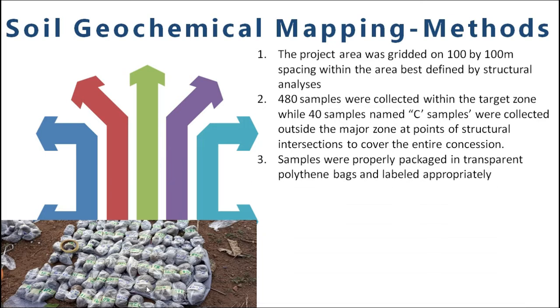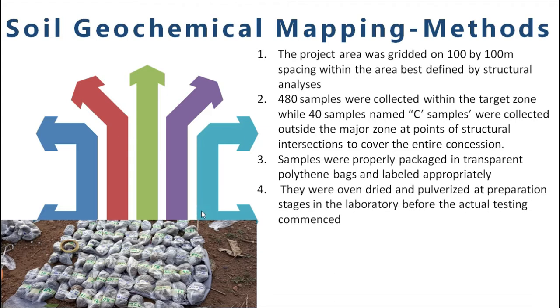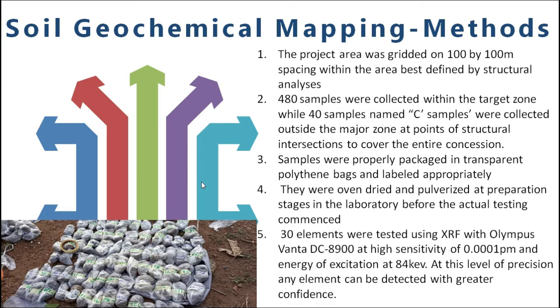These samples, you can see how they were actually packaged. They were packaged in a way that we don't want to mix or misrepresent the IDs and all that. They were actually taken to the lab, oven dried, polarized and prepared for actual XRF testing.